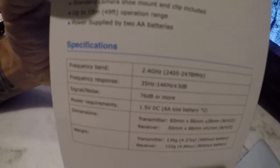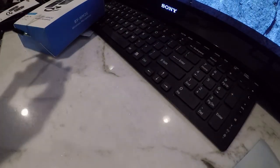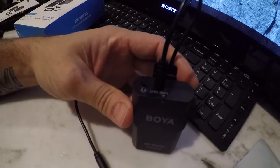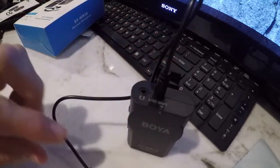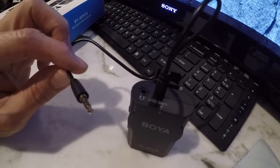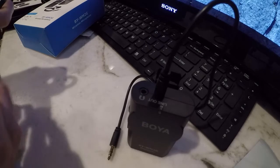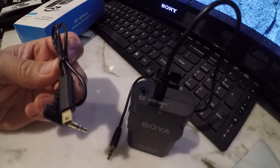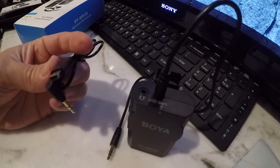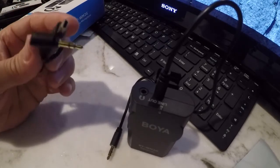We got some specs here on the back. I already busted into this, so basically we got the receiver, and this is going to connect to the GoPro. It actually came with a GoPro connection, but that's for up to the GoPro 5.